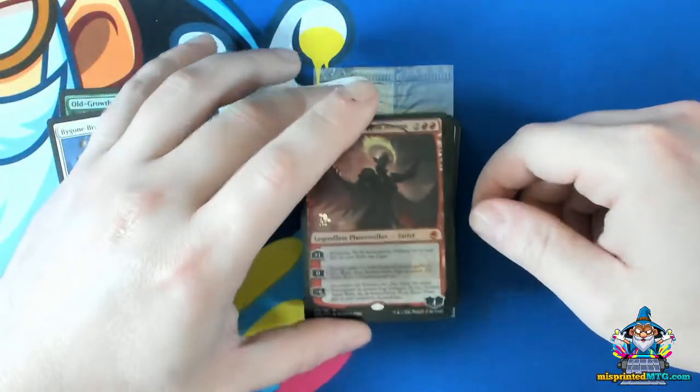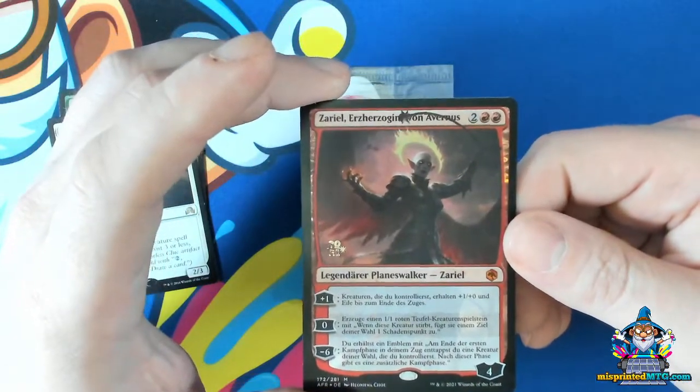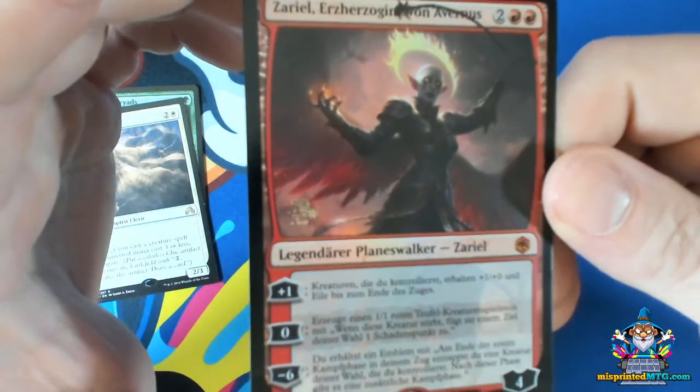Now, hollow foil stamps aren't the only authentication stamps that could have this exact type of misprint. I'll try and get it nice and close so you guys can see it.